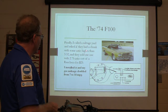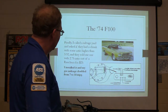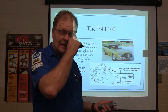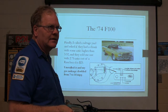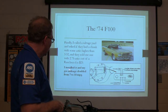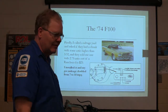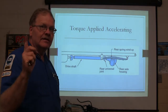Finally I called the salvager and said, you got a chunk with some ratio higher than 3.32? They sold me a 2.75 out of a Ranchero for $25 and took my old chunk because they could sell it to somebody else — basically they only charged me $25. You had to count the number of splines — I think it was 28 or 30 — and it had the right number for mine. So I bought that chunk, put it in, and my gas mileage doubled from 7 to 14 miles per gallon. That's how much difference the differential can make.